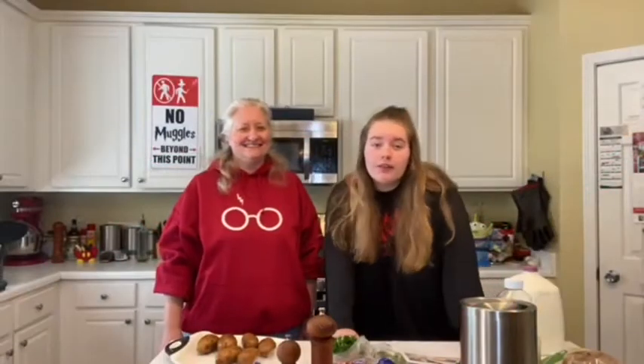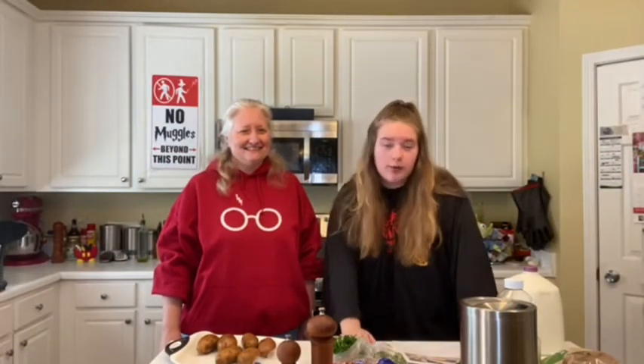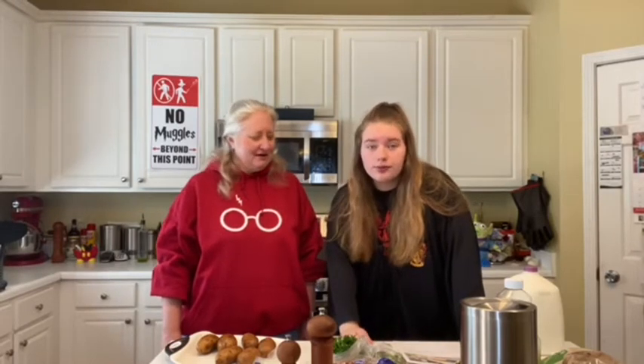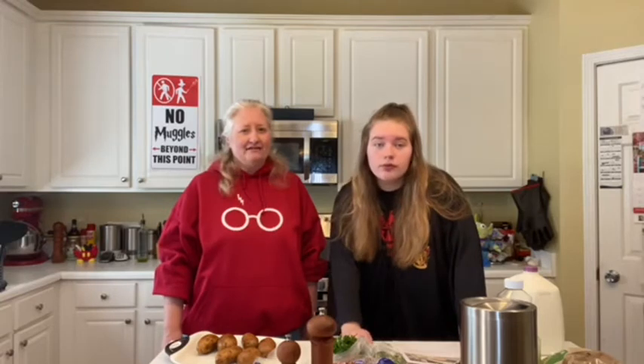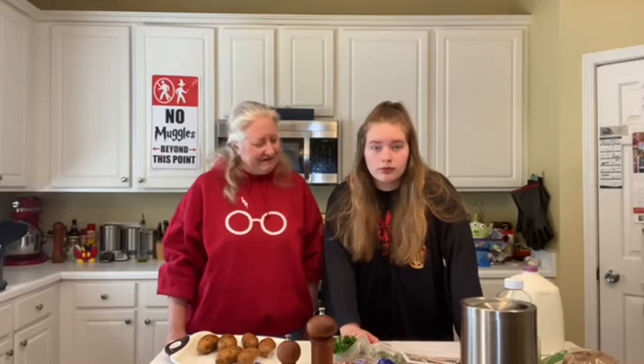Hey everyone and welcome to In the Kitchen episode 6, and today we will be making shepherd's pie — a shepherd's pie from Harry Potter. The chef from the Leaky Cauldron released the recipe on the Today Show in 2014, so I found that recipe and that's what we're going to make today.